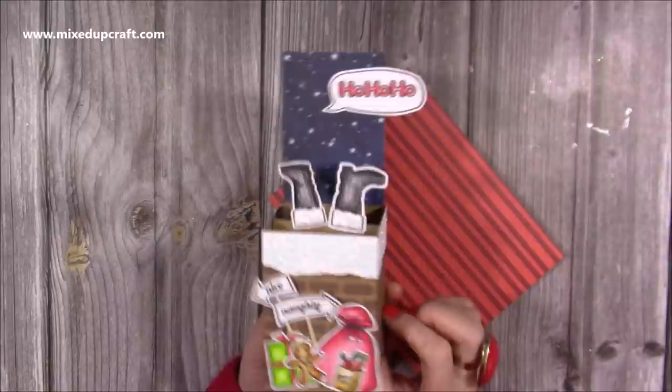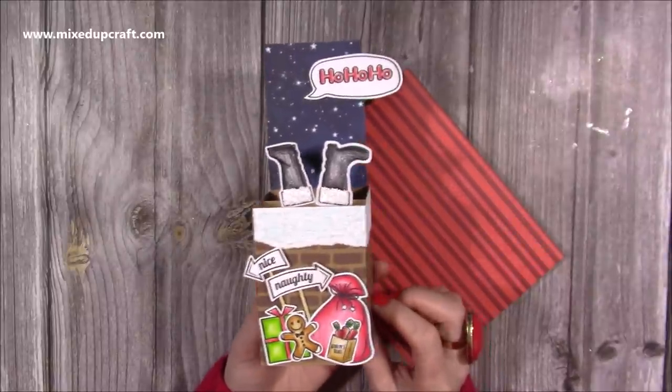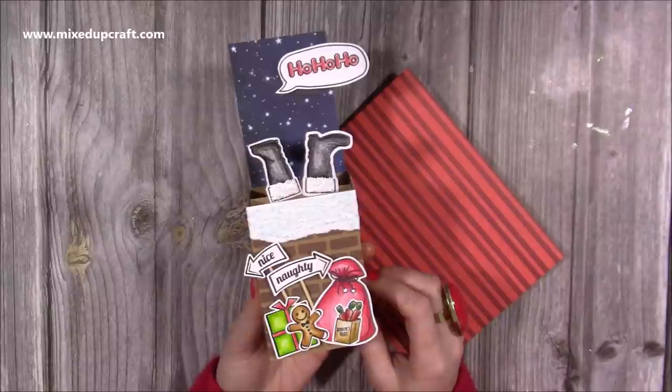I also show you how to make an envelope because the size of this is slightly larger than I usually do, but hopefully you'll pick up lots of tips along the way, so let me show you how to make it.